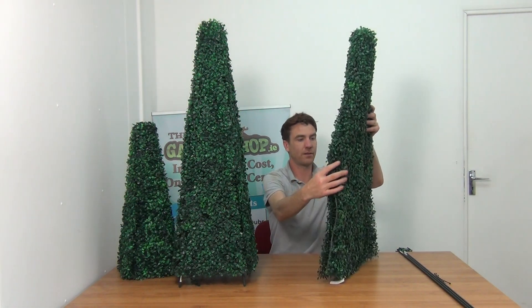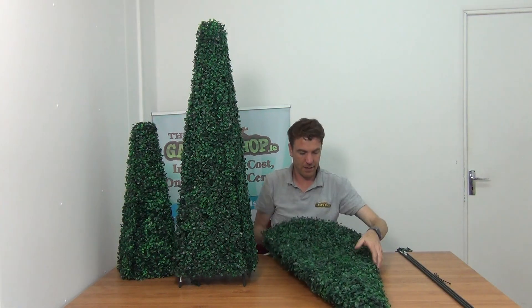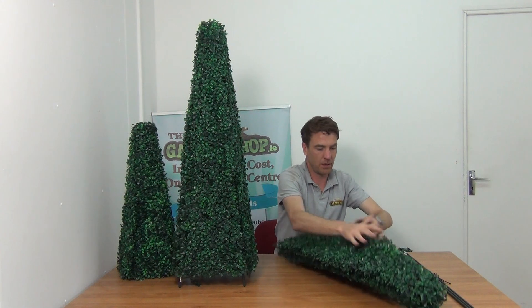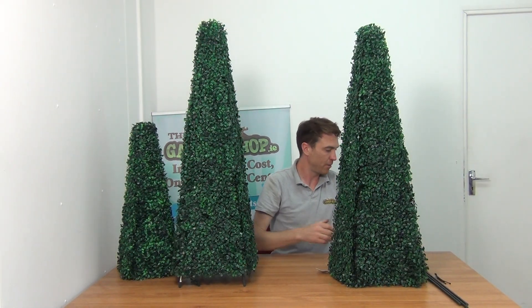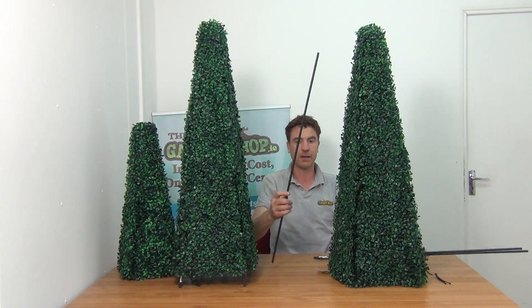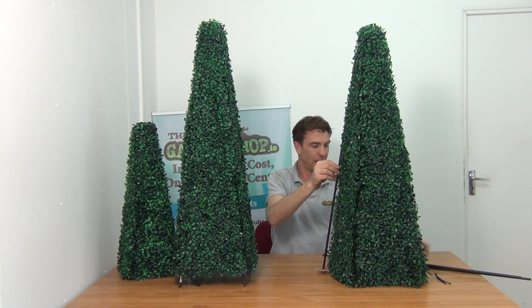Looking at the flat packed version here — it looks quite flat at first, but it simply opens out like so to create the 3D structure, and then we can just stand that up fairly quickly. Also included are four support stakes, which are simply inserted inside the topiary and held in place with cable ties.